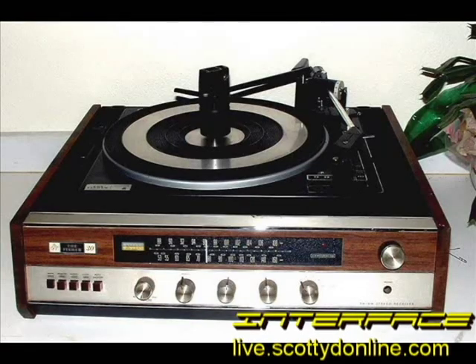Many older all-in-one stereo systems use integrated cartridges. If you have one of these you're trying to resurrect, your only option might be to get a new needle.